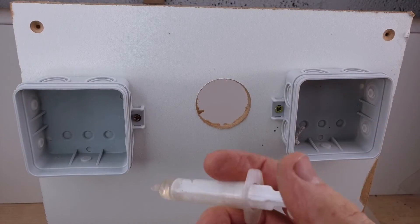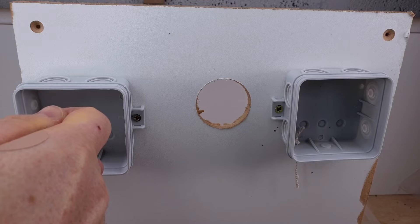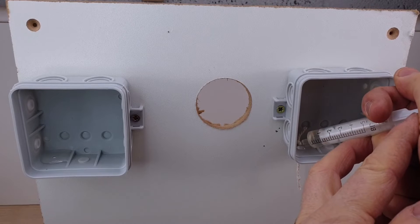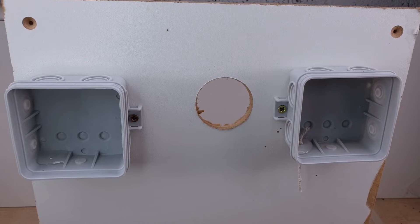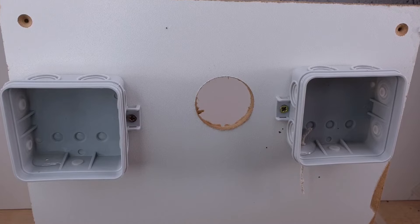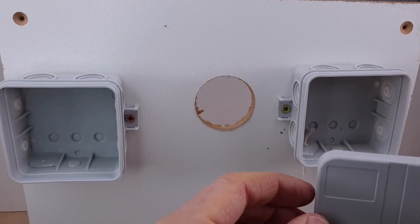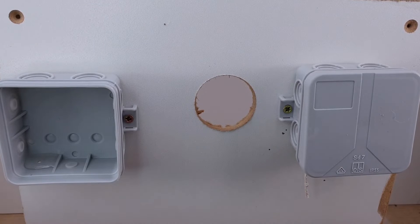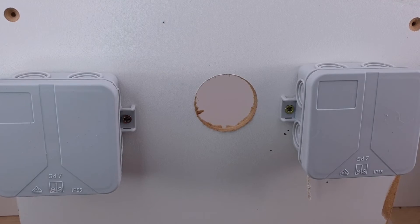I've got one millilitre of relatively clean water and I'm going to put it in the plain side, then another one millilitre in the string side. This is a lot more than you'd ever hope to get inside one of these, but we want to see what goes on. This is a cold workshop so there won't be any evaporation, and I'm not going to clip the lids on tight. We'll come back tomorrow and see if this has done anything.